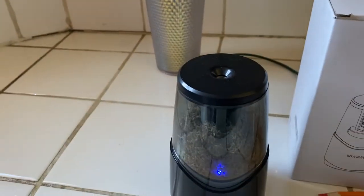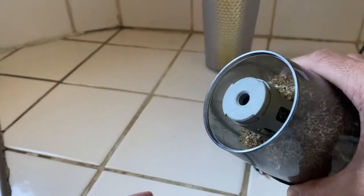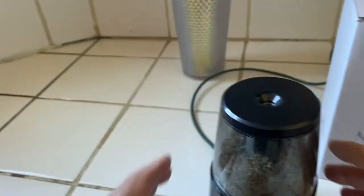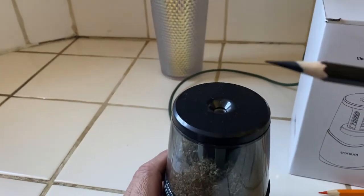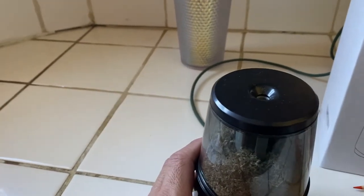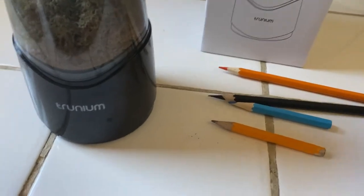As far as cleaning, it's relatively easy. We unplug it, take the top off, twist it, and just dump it into the trash can. She has been emptying it about once every few days from constantly sharpening, and as you can see, these four pencils have already gone through some sharpening.